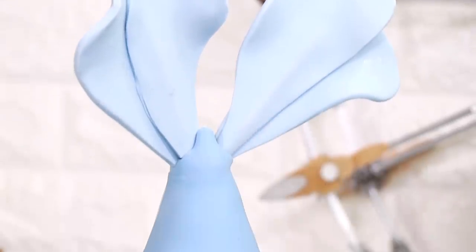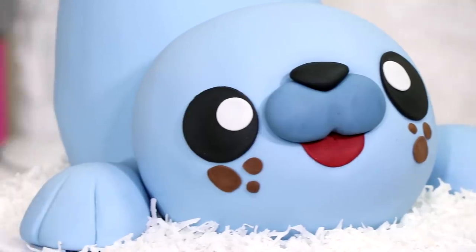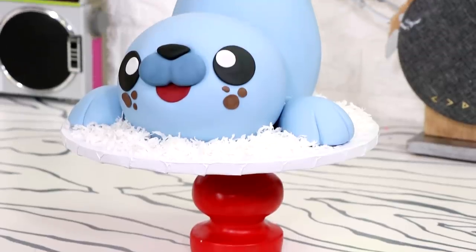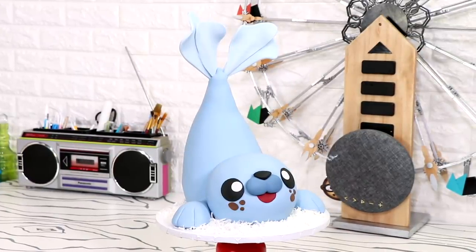Today we are going to be creating Garbanzo the tin seal. Garbanzo is in love with two things: hummus and Christmas. While everyone starts celebrating Christmas at the end of November, Garbanzo starts celebrating at the beginning of January. He is an all-year-round Christmas kind of guy, and he's really adorable.